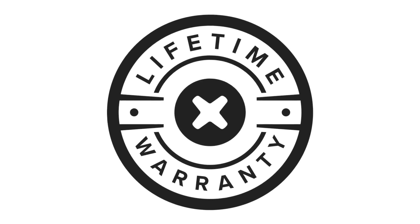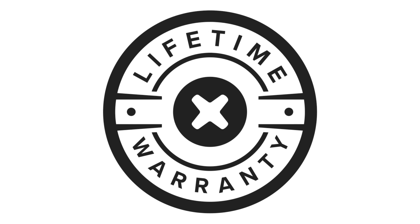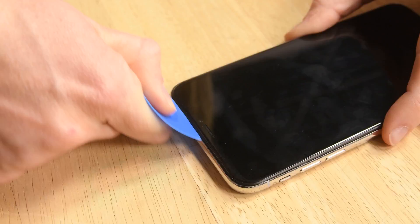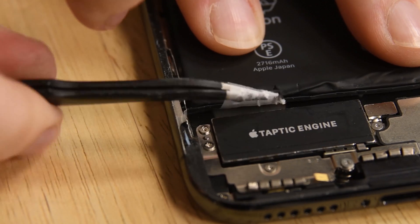And if anything happens to your parts and tools, have no fear — iFixit's industry-leading warranty is here. We also have step-by-step guides and videos for each of these fixes to show you exactly how the repair is done.